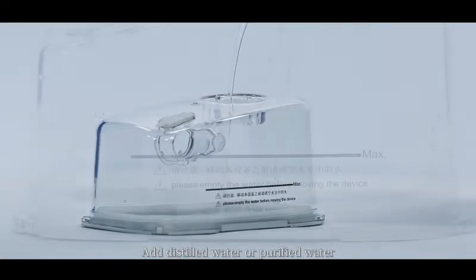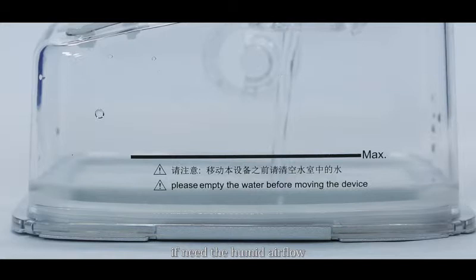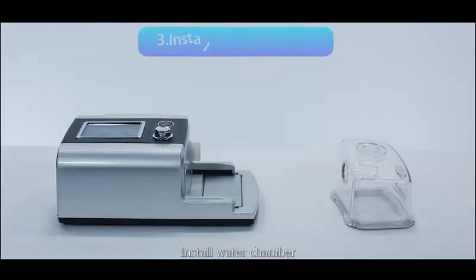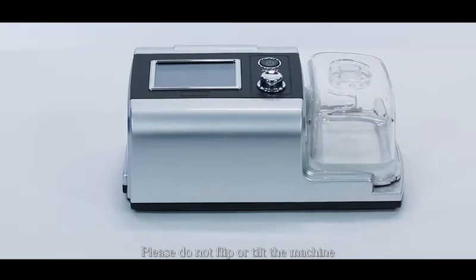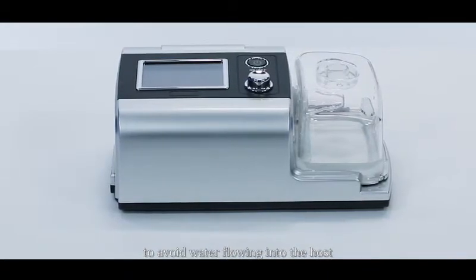Add still water or purified water. In winter, if you need humid airflow, we recommend adding water at less than 35 degrees Celsius. Please keep the water line under the maximum line marked on the water chamber. Install the water chamber by keeping it parallel and pushing it to the end until it matches the host outlet connector. Do not flip or tilt the machine after installing the water chamber to avoid water flowing into the host.